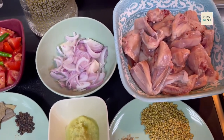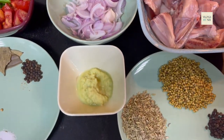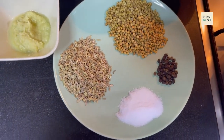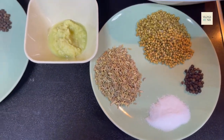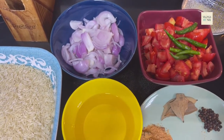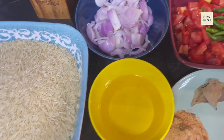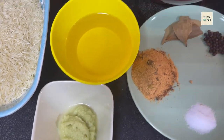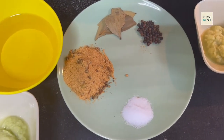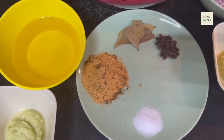For the chicken pulao, we need these things: chicken, rice, ginger garlic paste, salt, black pepper, nut, tomato, green chili, onion, chawal, ginger garlic paste, oil, black pepper, nut, and any company pulao and biryani masala. I have taken a half package.